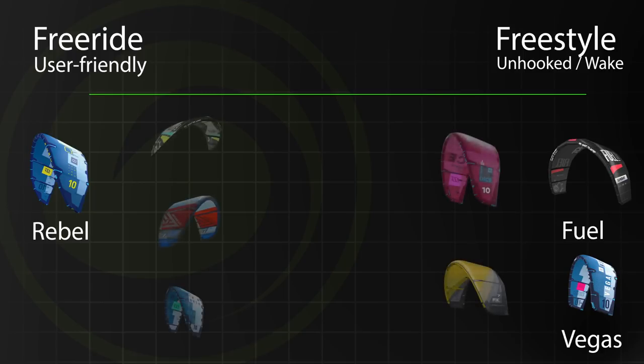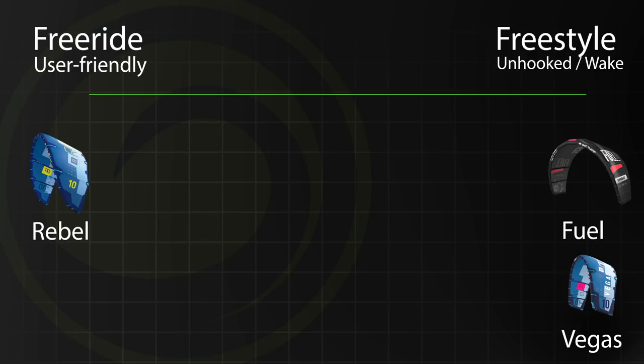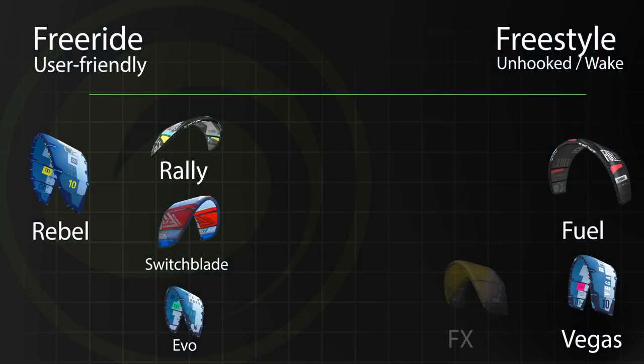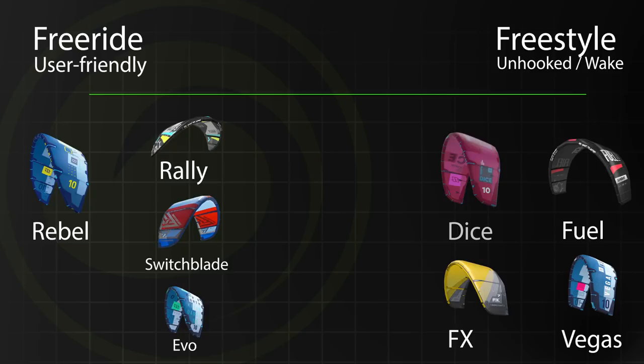In the middle of this line falls all-around kites, and this is where 90% of kiteboarders fall. On the left you have all-around kites that are a touch more user-friendly — this is where you'll find the Rally. To give some perspective, I'd place the Cabrinha Switchblade and the North Evil in a similar place. Moving closer to the freestyle side, we have kites like the FX and the Dice. The RPM gravitates towards that side, but unlike its counterparts, you don't make as many trade-offs for performance. I'm placing the RPM a step back into the more user-friendly side of the spectrum.